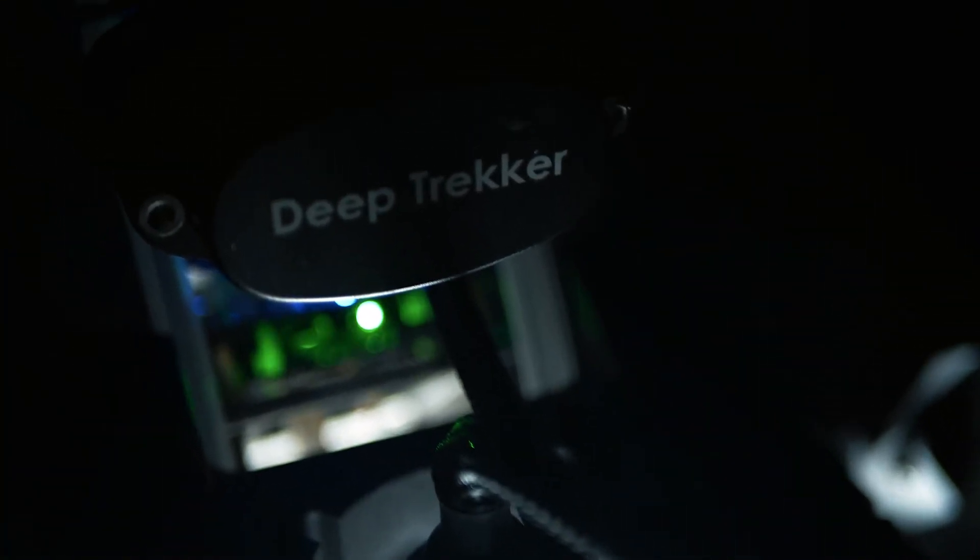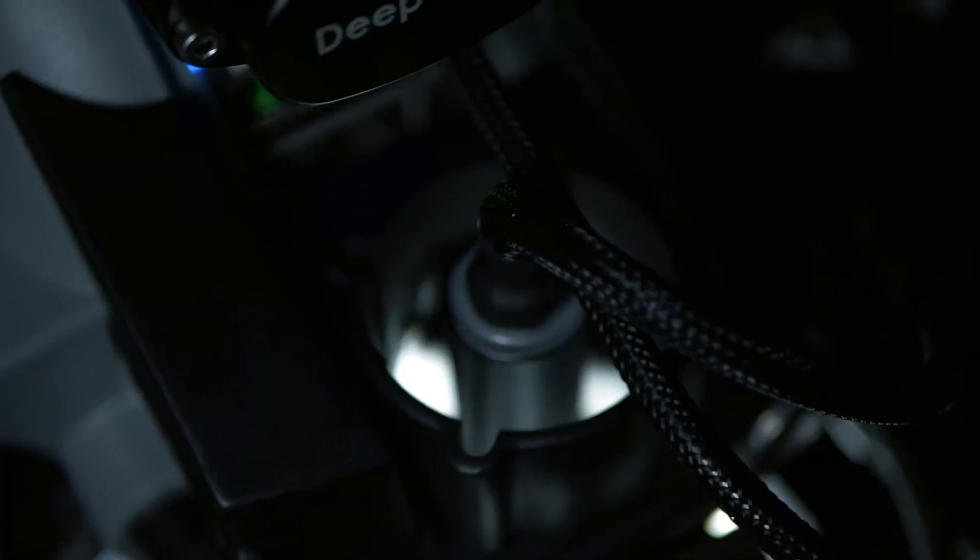DeepTracker uses Hall effect sensors because they can come in very small package sizes and therefore can be placed in very small spaces, which is great in an ROV where space is very limited.